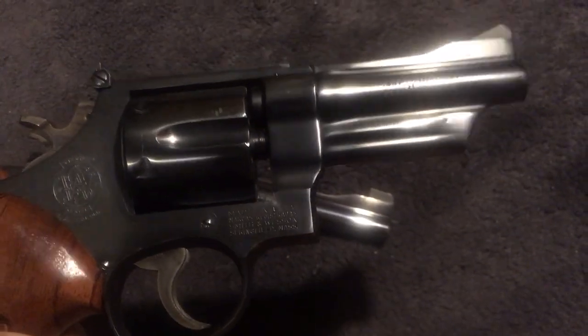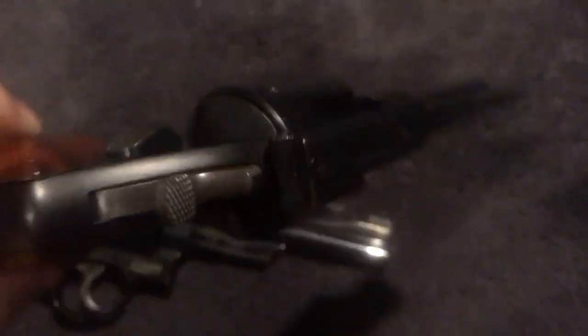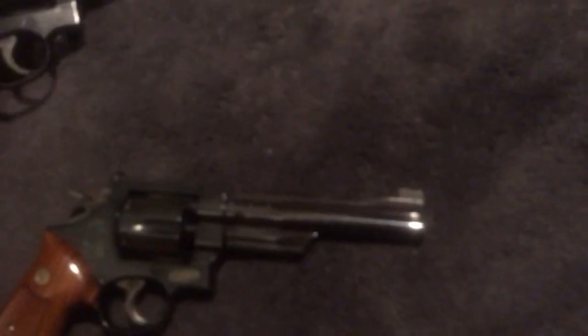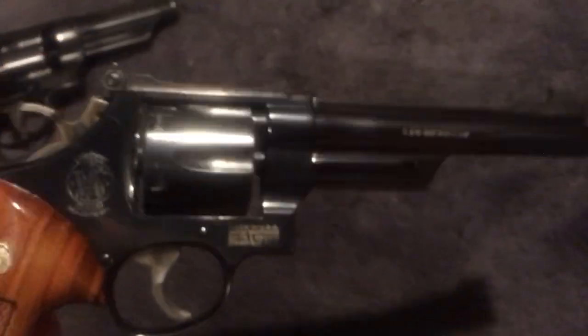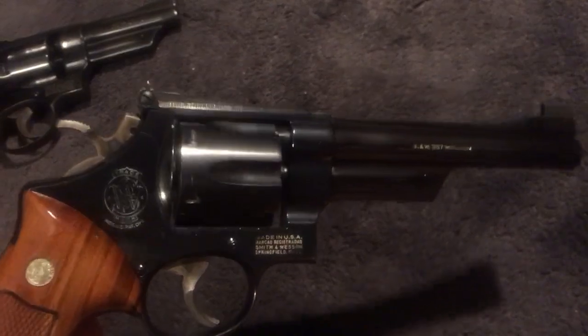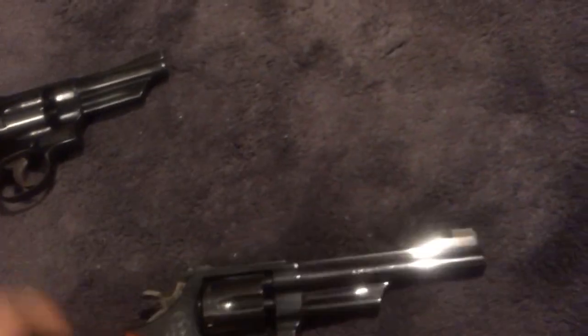I polished the finish on the Model 28 a little bit and it actually looks pretty good. But in person you can definitely tell the Model 27 looks better — no doubt about it.